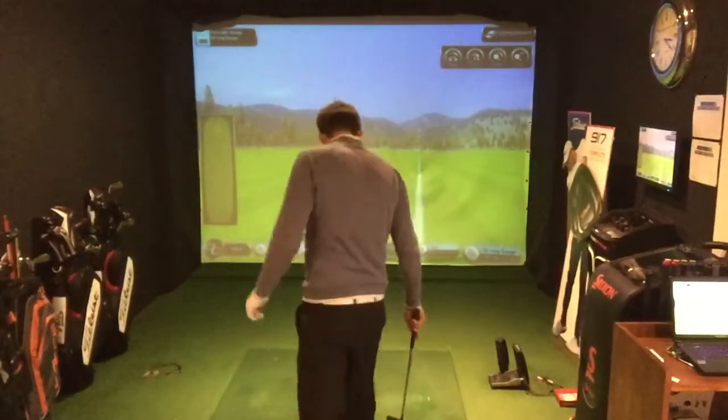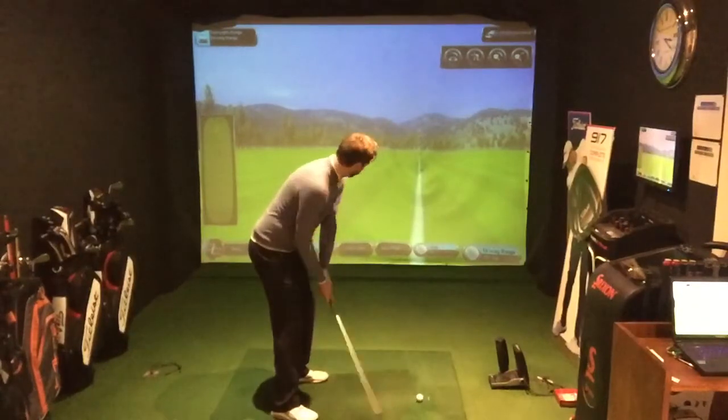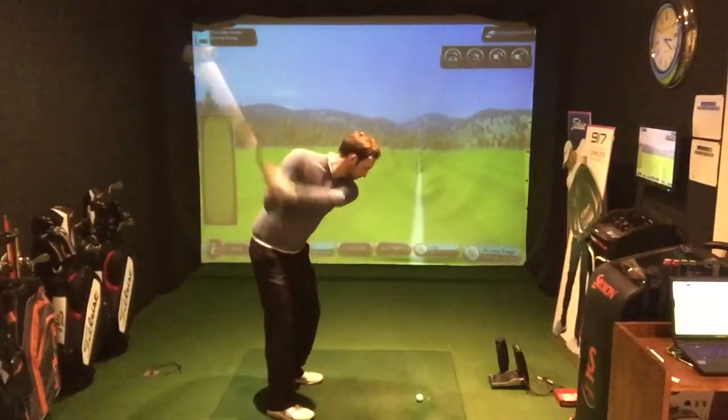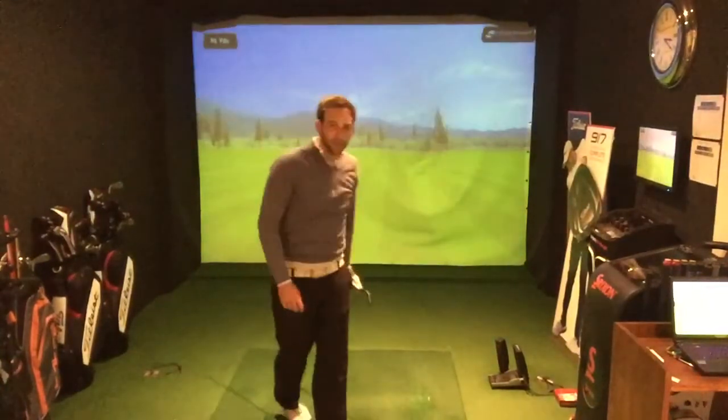Okay, I've got the 7-iron. So that's my normal 7-iron swing. We're going to go through some stats and then we're going to change our technique and show you how much better our second technique is for the wind.